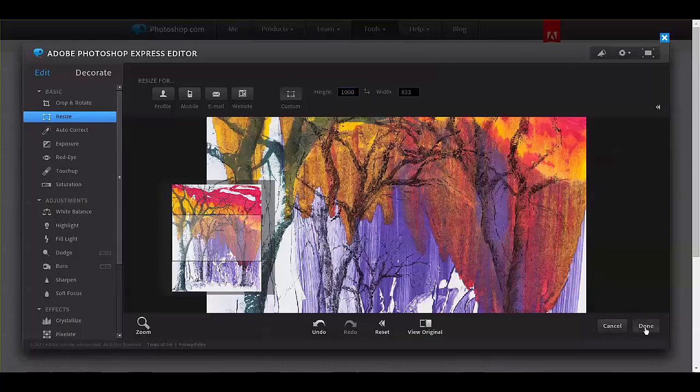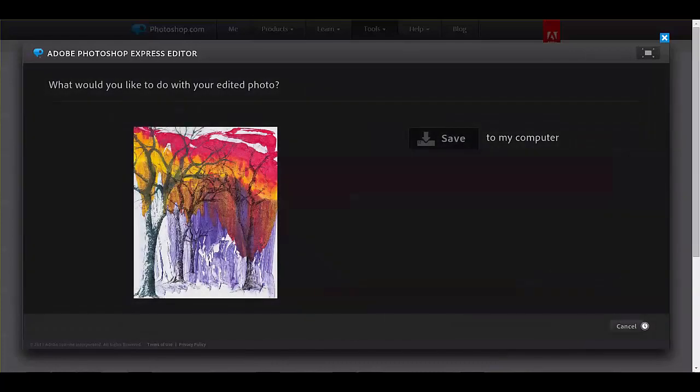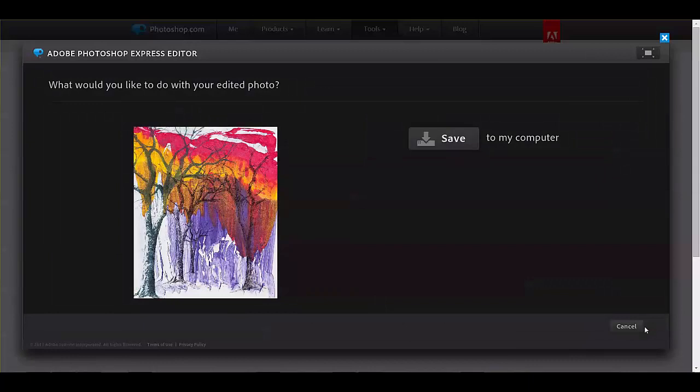Then click the Done button and save the file to your computer, with a new name as specified in the prospectus. That's all there is to it. The image is ready to be uploaded with the rest of your entry.